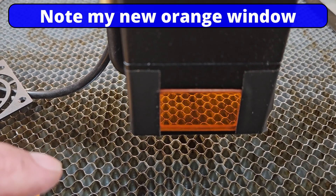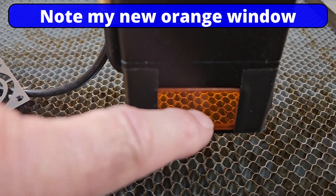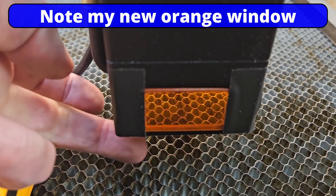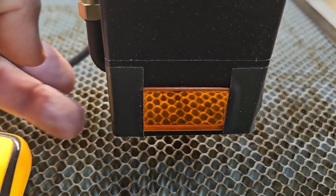You can see my orange window — I can see straight through now. Look, here's my finger. So much better.